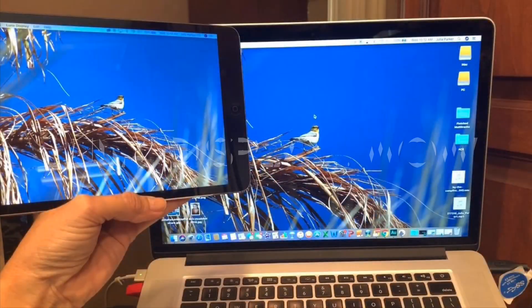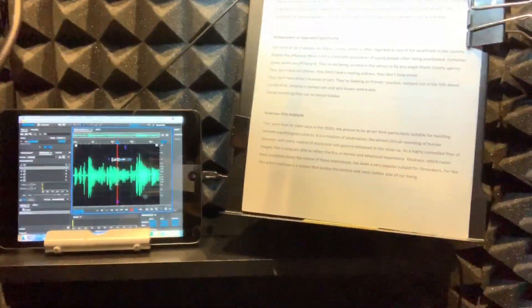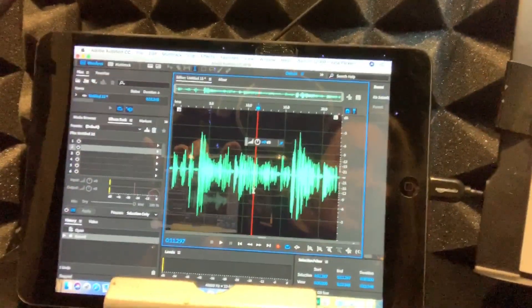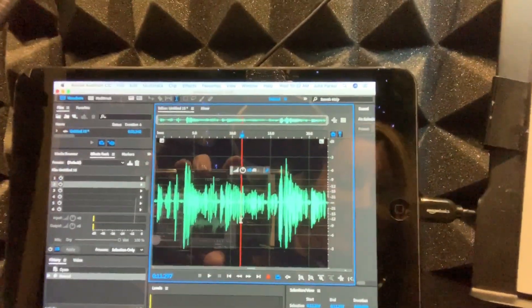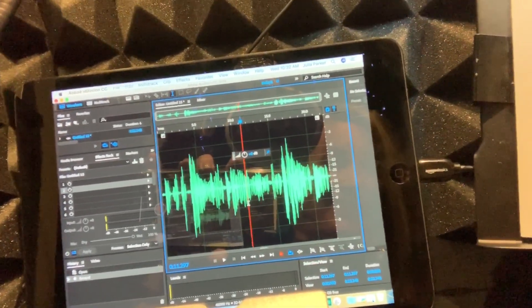I just wanted to share something I just got last night and put together today — it's called the Luna display. I'm totally geeking out over this tech toy. It connects my MacBook Pro to my iPad mini. It's small, as you can see, works touch screen just like an iPad, and I'm so thrilled that it seems to have no lag time.